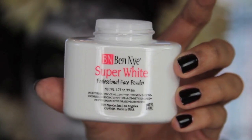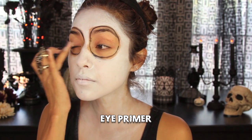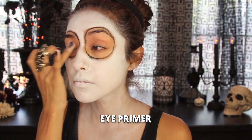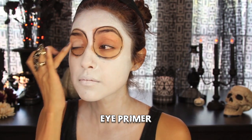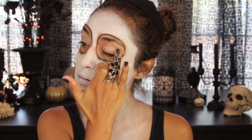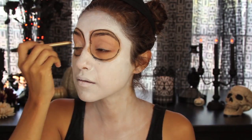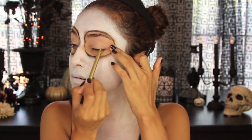So now since we have the white foundation on, I'm just going to take the super white Ben Nye powder, and with a powder brush, I'm just going to apply this all over the areas where I applied the white paint. This is going to ensure that the white paint doesn't smudge or smear. Now I'm just going to take some BH Cosmetics primer — or it might be NYX — and I'm just going to apply that with my ring finger from my right hand onto my eyes.